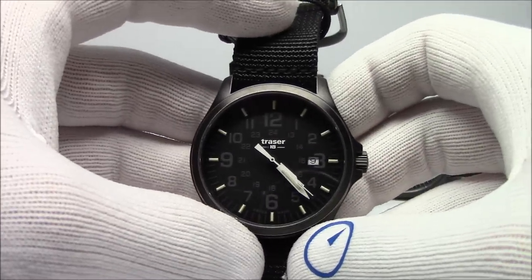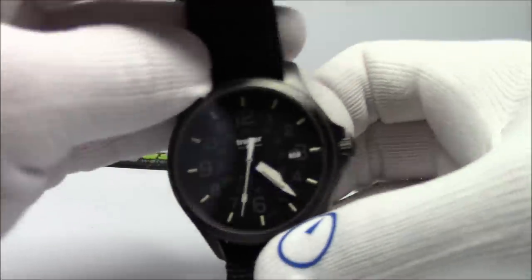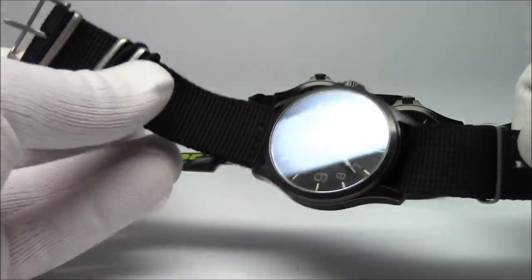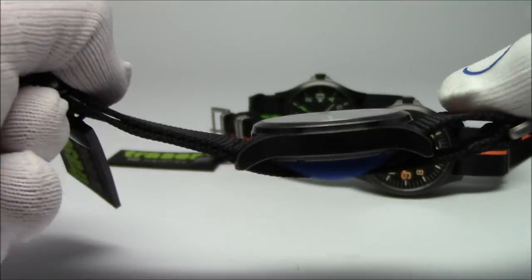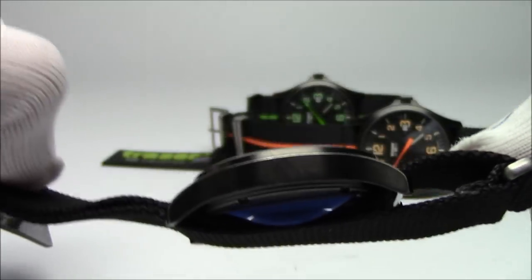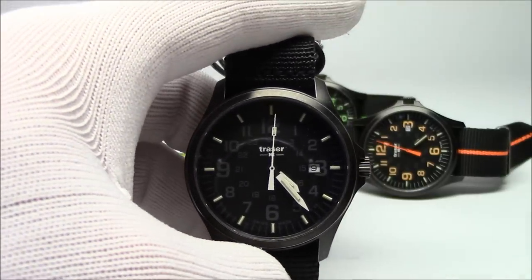The size specs are the same on all of them: 42 by 10.5 by 49mm, 22mm lug, solid screw-down case back, one-piece nylon strap black, brushed or matte hardware. It's that gunmetal case — not solid black PVD, it's almost like aged, a dull gray, much deeper than titanium. It's a three-handed quartz movement with Tritium illumination. Now you can clearly see the Tritium. It's a T25, which means it's got 25 millicuries of radiation inside the tubes. The 12 o'clock tube is orange and provides registration so you know where 12 o'clock is.